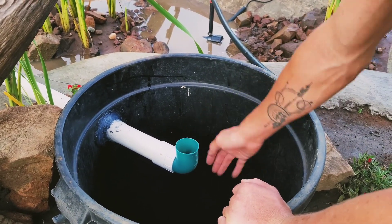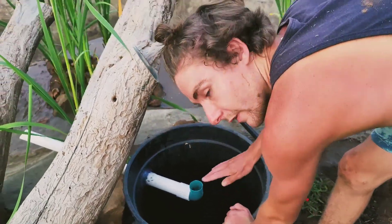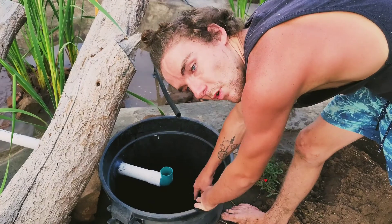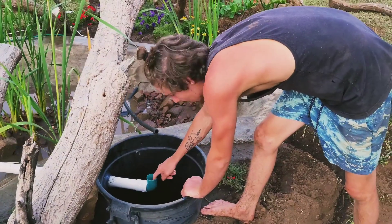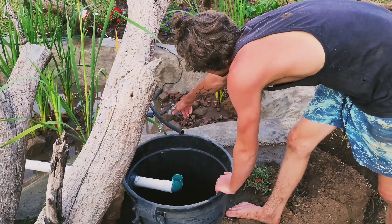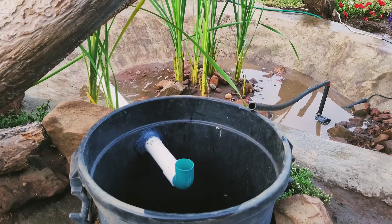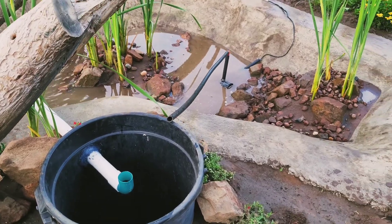We put a 90-degree angle on it so the water comes up through. What we want to put in here is a whole bunch of lava rocks to fill that up. We have another pipe that goes all the way down to the bottom of the bucket to pump water in at the bottom — it filters through the rocks, comes up to the surface, and goes out this pipe back into the pond. We've used 20mm piping all the way through to our pump, which is pumping about 1200 liters an hour.